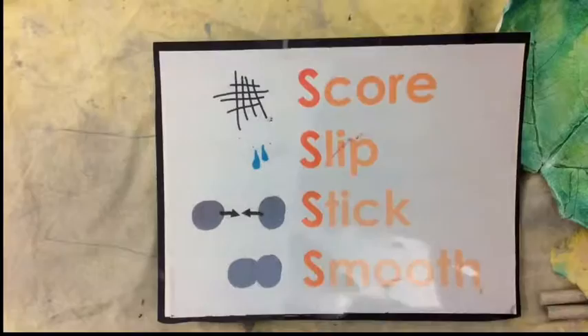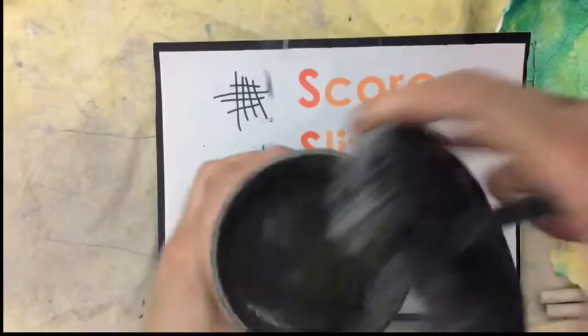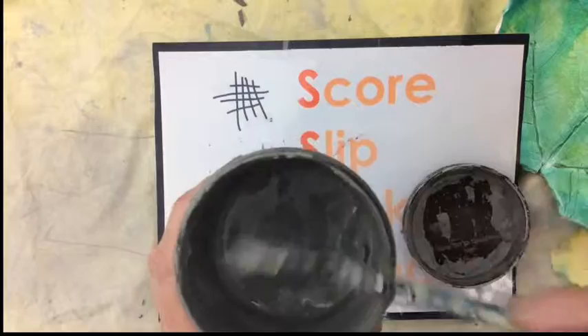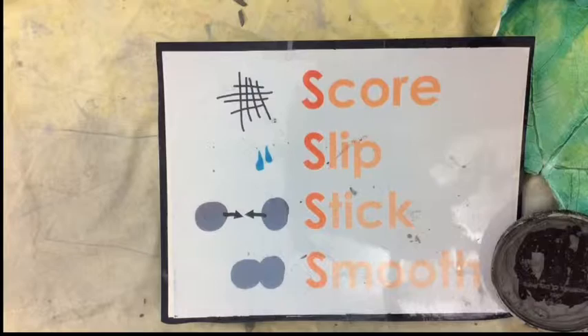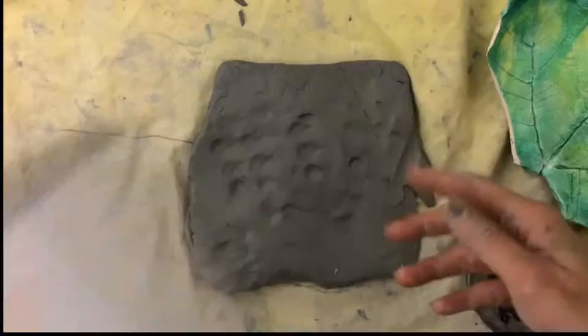The other thing you need when you're working with clay is something called slip. Slip is basically really muddy clay — it comes in little containers, and it's good for gluing pieces together. I also use a toothpick or a fork to score. Scoring means scratching. You can cut the clay with the toothpick or scratch it with a fork to do the scoring. You need to remember those when you're working with your clay.